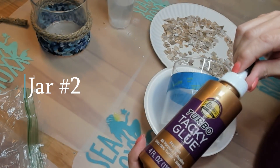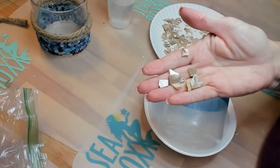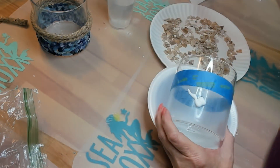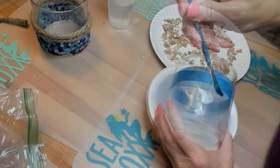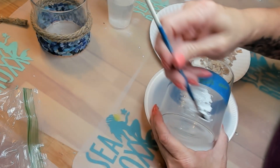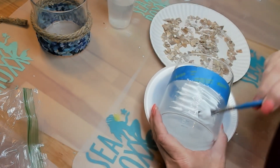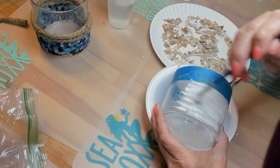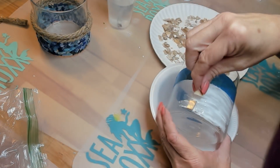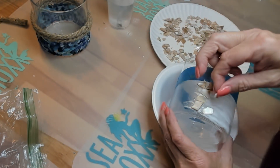Let's start on jar number two. For this one, I'm using Aileen's Turbo Tacky Glue because my jar already had glue on it of a different kind — I wiped that off, that's why it's not shiny. And then I'm going to attach some pearl pieces to it. Same idea as the last: spread your glue on there, I have my tape marking off my line. These are a little more slippery because of the glue, so you just have to be a little more patient and work in smaller bunches. Just puzzle piece it together just like the others.